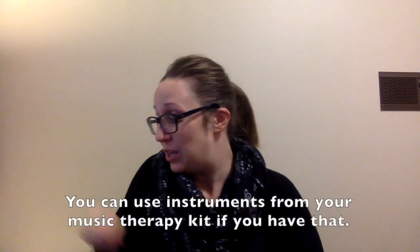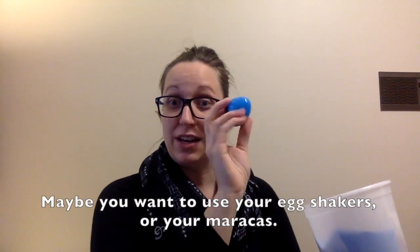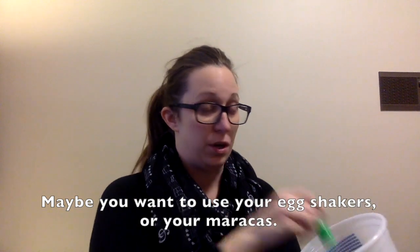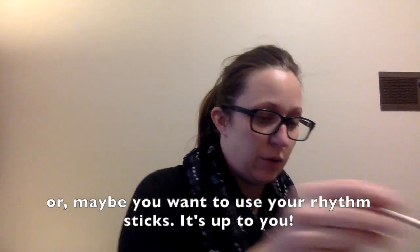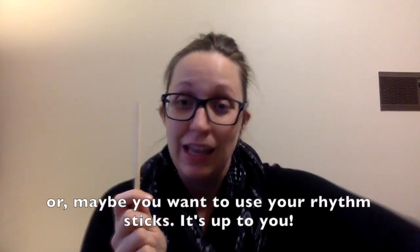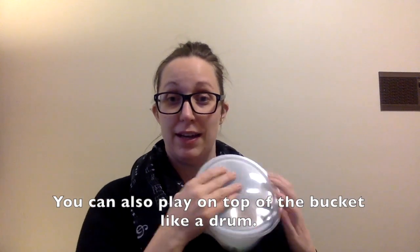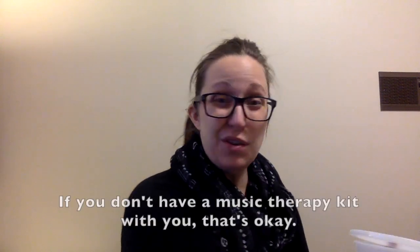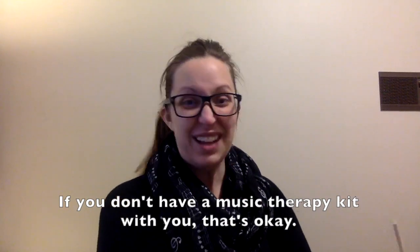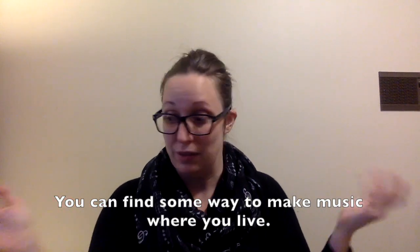You can use instruments from your music therapy kit if you have that. Maybe you want to use your egg shakers, your maracas, or maybe your rhythm sticks. It's up to you. You can also play on top of the bucket like a drum. If you don't have your music therapy kit with you, that's okay — you can find some way to make music where you live.